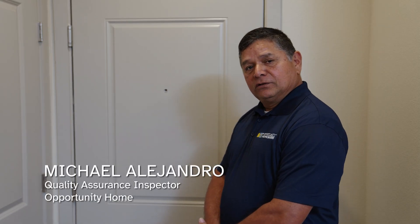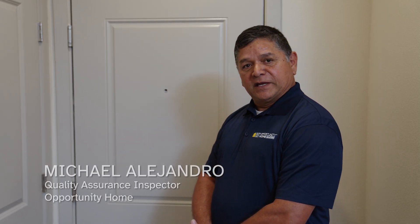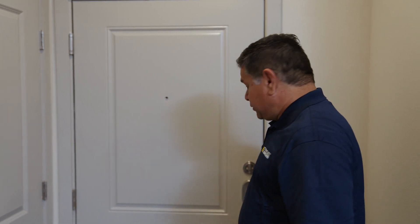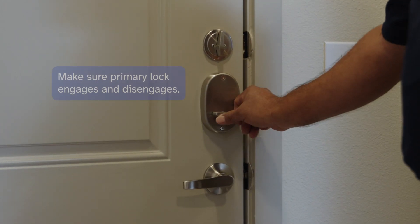Hello, my name is Michael Alejandro. Welcome to the Opportunity Home Inspection presentation. We'll be starting out with the front entry door to the unit. Basically, what we're looking for is to make sure that the primary lock engages and disengages with no hard effort.